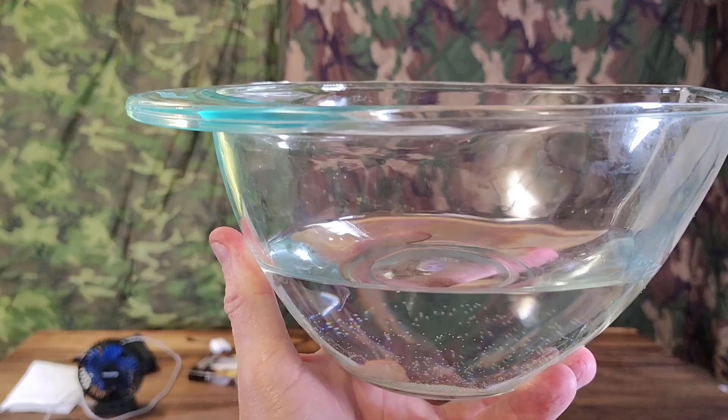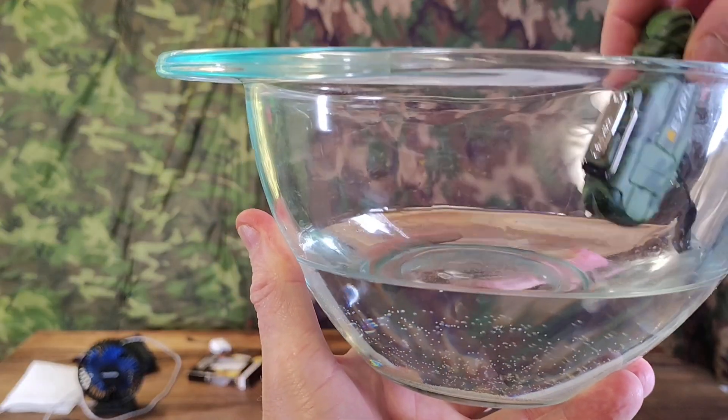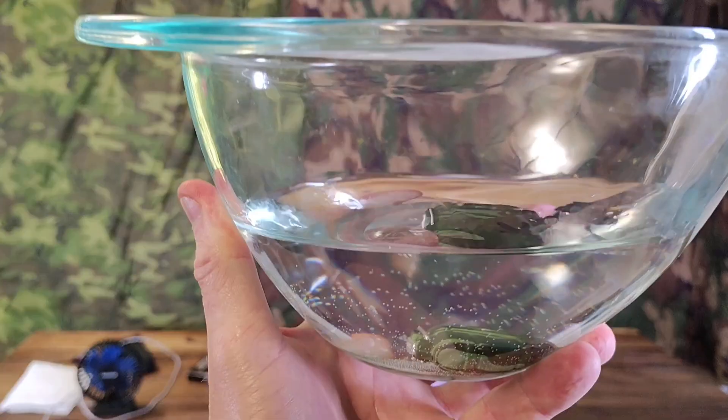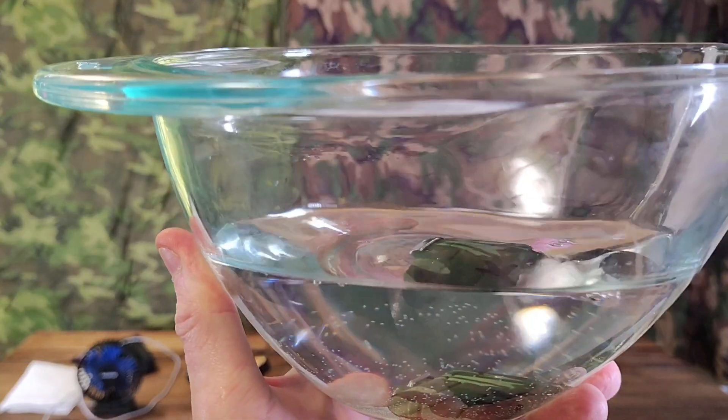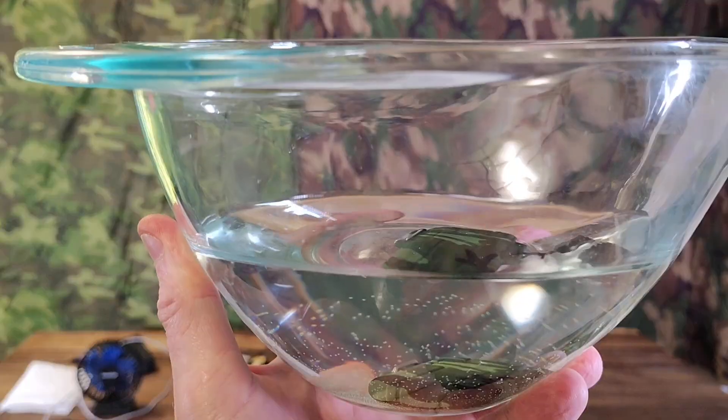This lighter is said to be waterproof — it's in the water right now. We're going to check to see if it actually is.